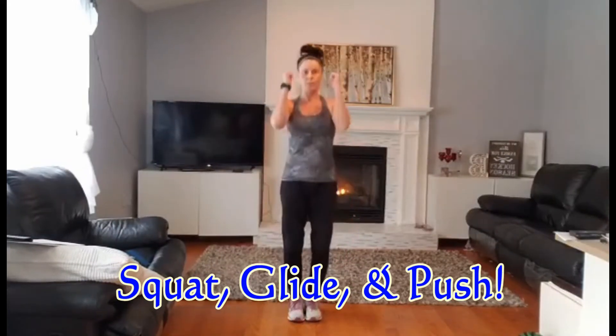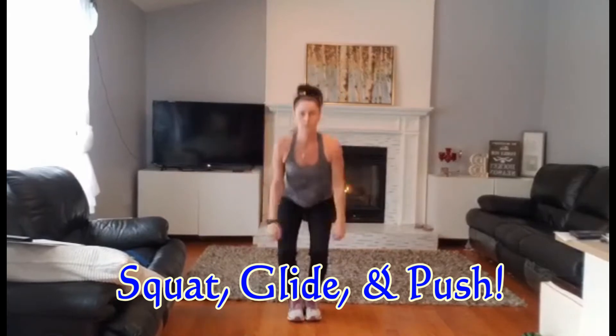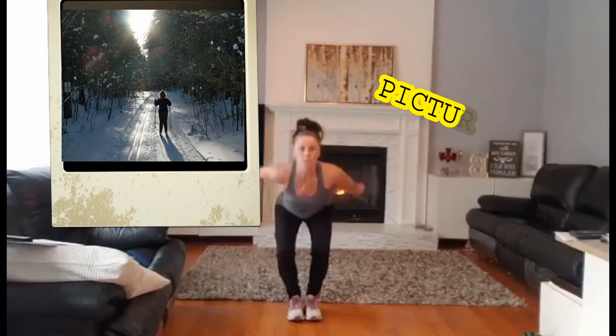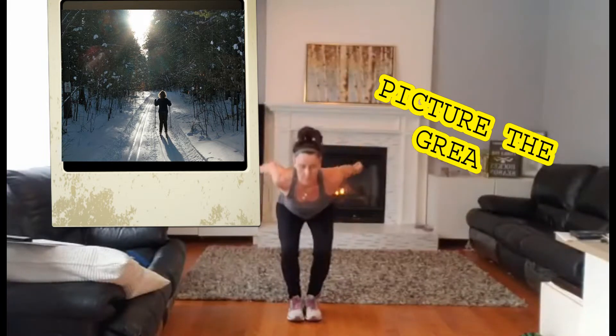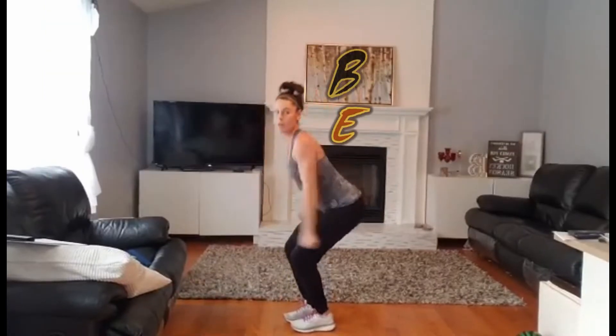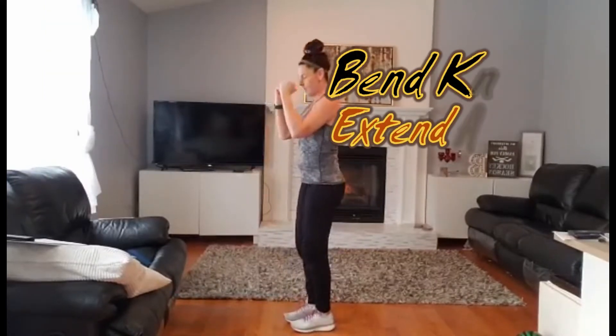And we're going to start with a nice glide and push. Glide and push. We're going both arms backward at the same time as we're bending our knees through.